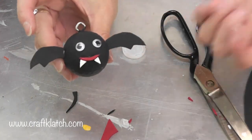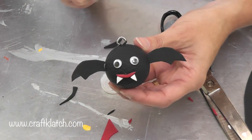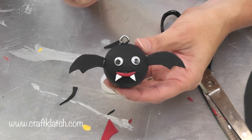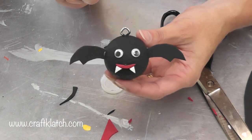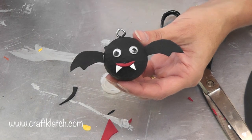Now we have a vampire bat. You can hook it up on some wire or some fishing line. You can paint this black too if you wanted to. And that's it — I hope you like them, I hope you give it a try. Remember to comment and subscribe, and if there are any other little golf ball critters you would like me to try, be sure to let me know in the comments below.